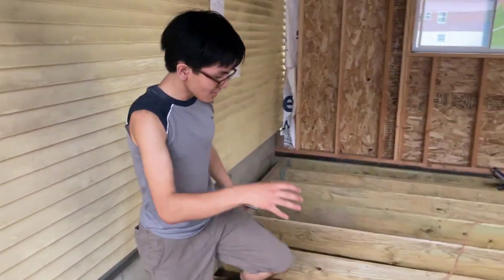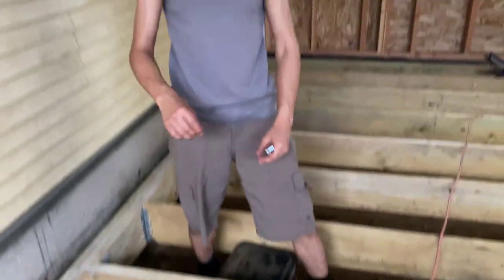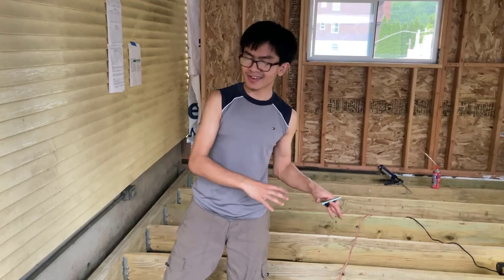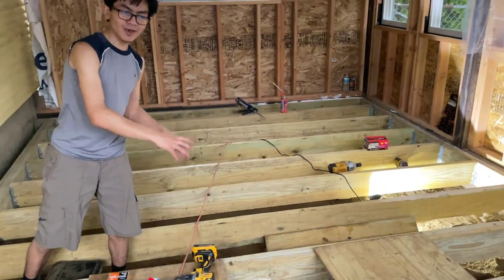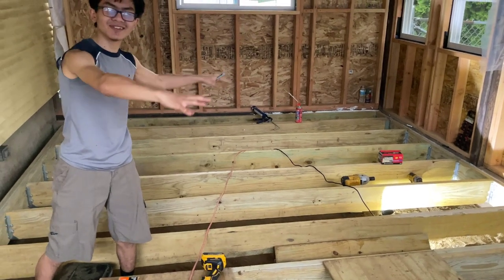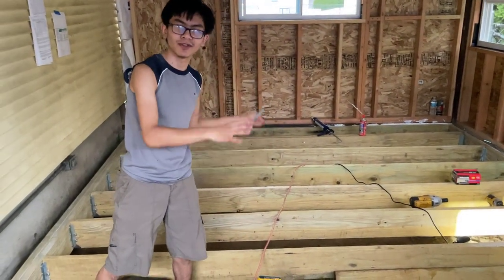We also have these two joists doubled here, and that's for a different purpose — also for strengthening. But the reason we have these joists doubled is because we're dividing this deck into two smaller decks. This just happens to be a byproduct of dividing it into two smaller decks.